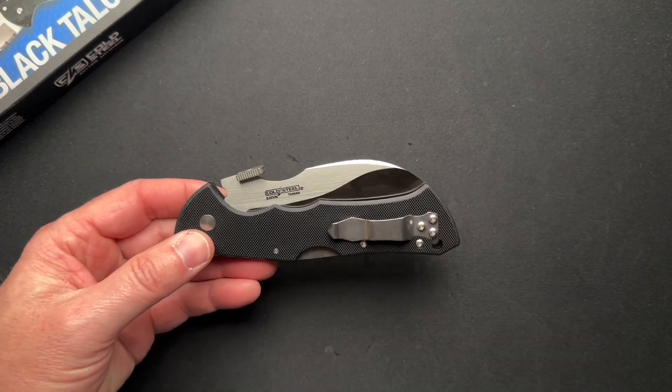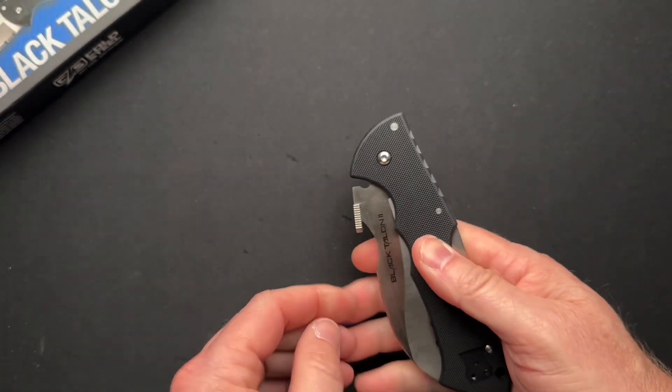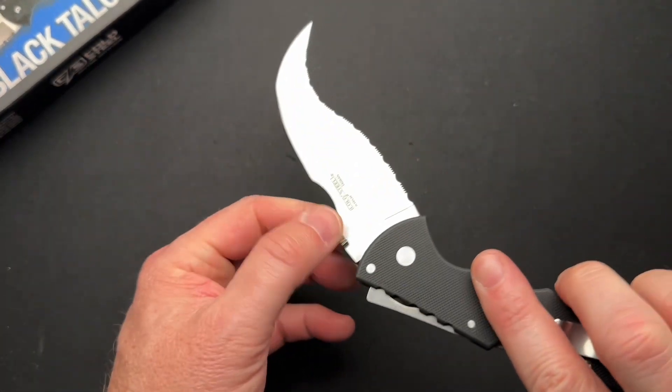Let me try it in the pocket real quick and see how that wave feature works. Yes, you can absolutely hook this on your pants — you hook the seam of your pants right there and then it deploys.